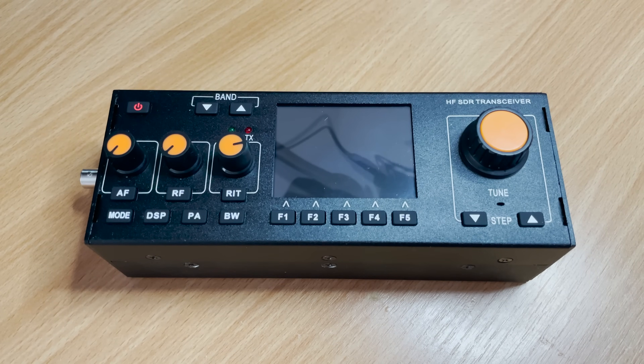Hi and welcome back to another Tech Minds video. In this video we're going to be taking a look at the RS918, which is an HF SDR transceiver. This particular radio can be found on the internet with many different model numbers, but this is essentially an mcHF, which is designed by M0NKA.